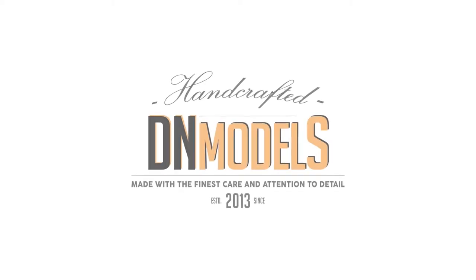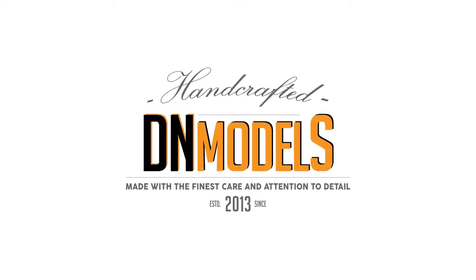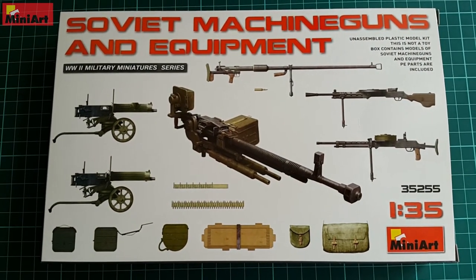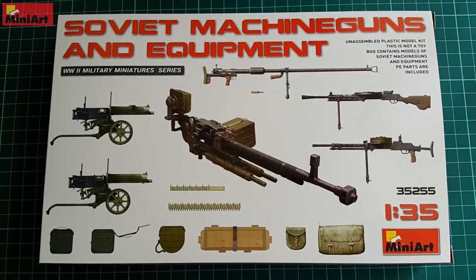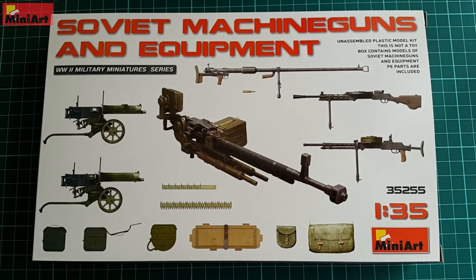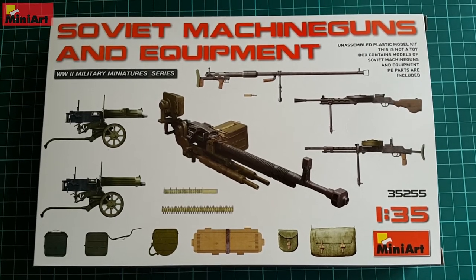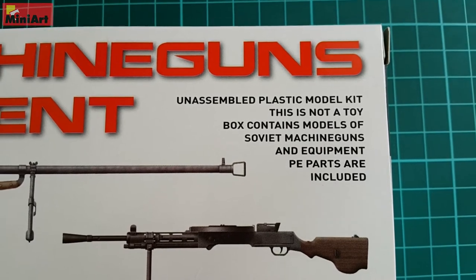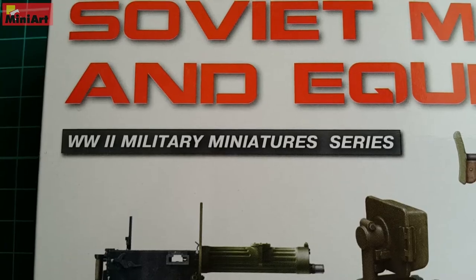Hey guys, Mitko here from DNModels and today we are unboxing MiniArt Soviet machine guns and equipment, part of WWII military miniature sets from MiniArt, kit number 35255. The set contains only armament and is boxed in the standard package similar to the one we have seen with the figure series from MiniArt.